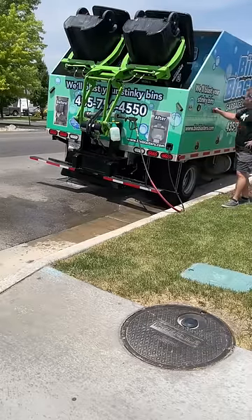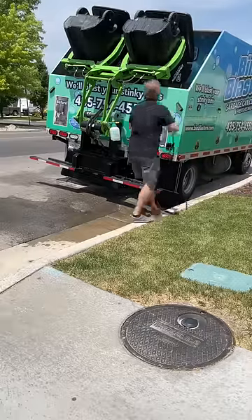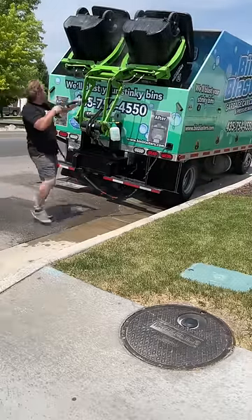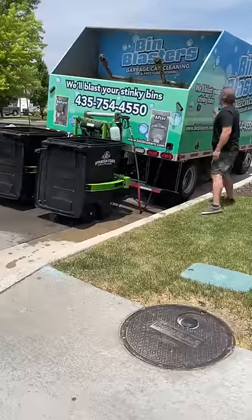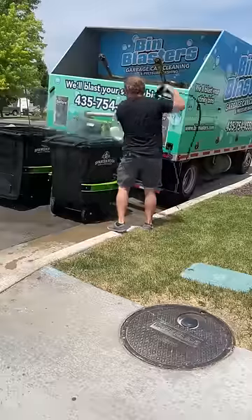This is 200 degree water, 3,500 PSI. We got so much pressure going into these bins, nothing stands a chance. I'm going to spray the outsides because they're always dirty and I've got some time. Then I'm going to lower them back down and work on the outsides again because all that grass has been spraying around like crazy and getting on everything.